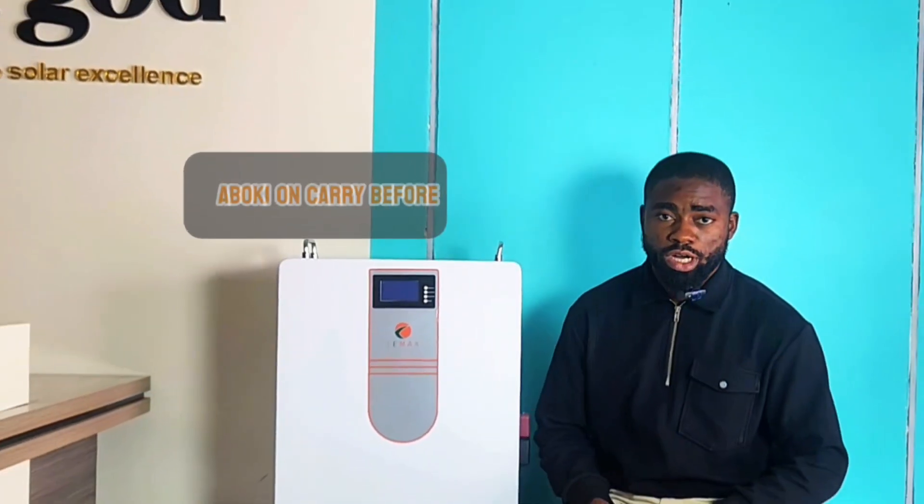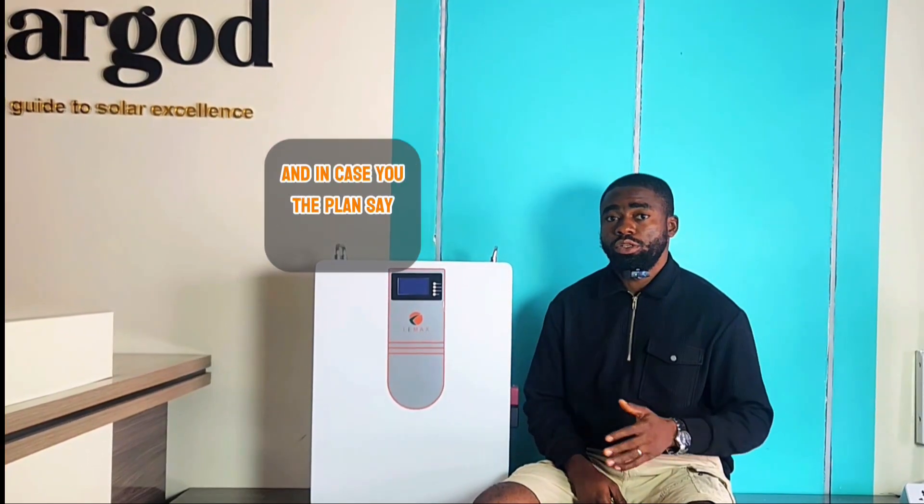Anyways, that one doesn't concern me personally. Before anything else, in case you're planning to, let me show you something first.